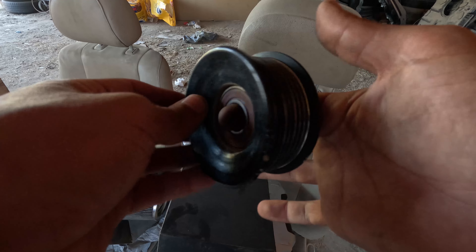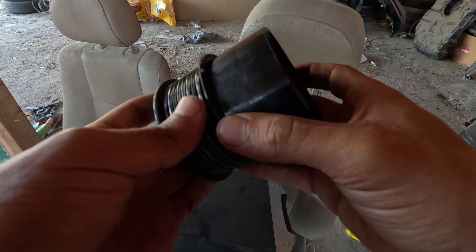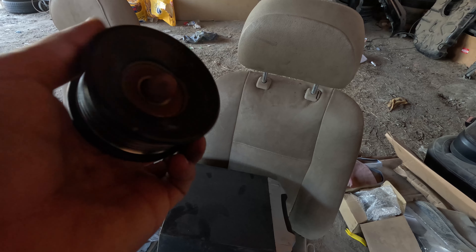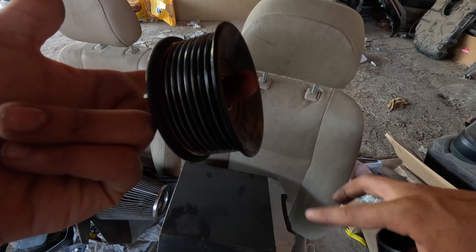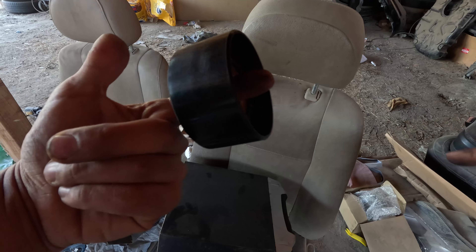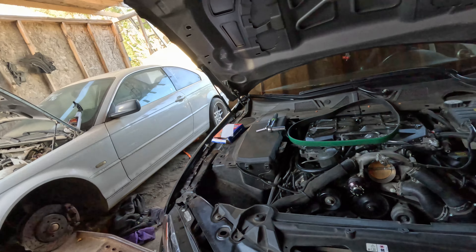Here I've got the pulley — this is the old one and this is the new one. You can see it's a lot lighter. If I spin both of them, this one stops right away, but this one spins a lot more. Just a lot lighter.